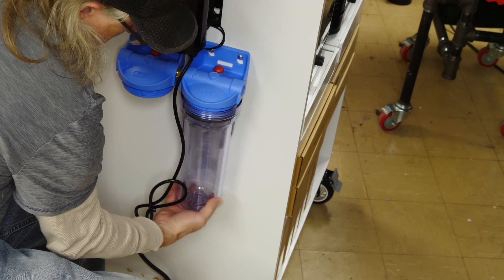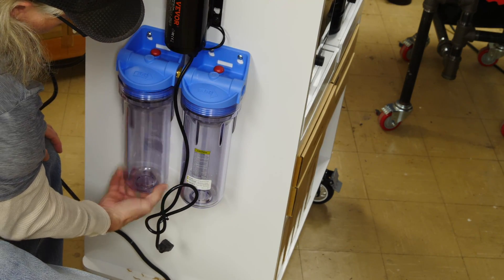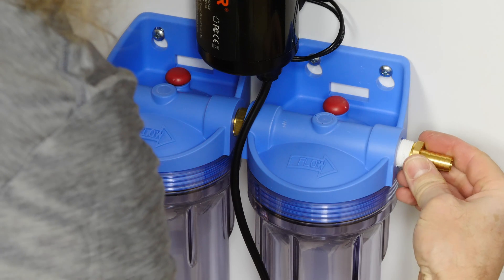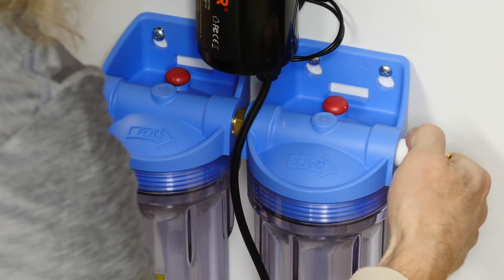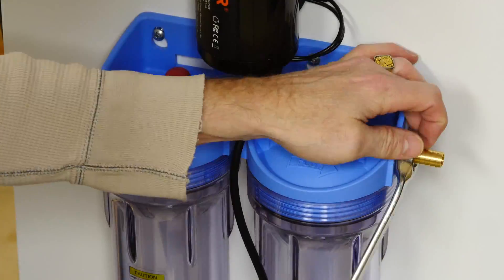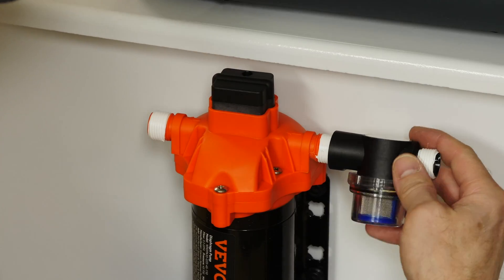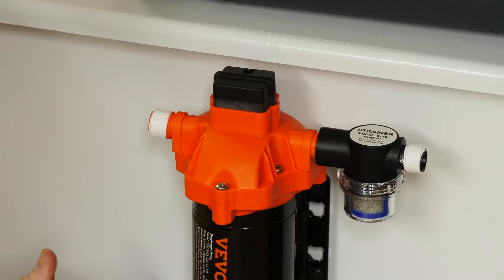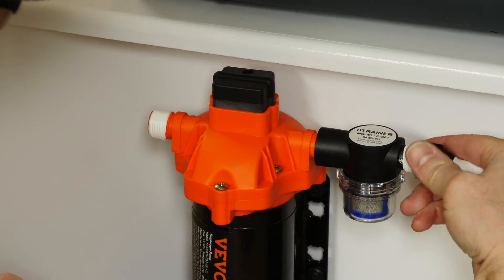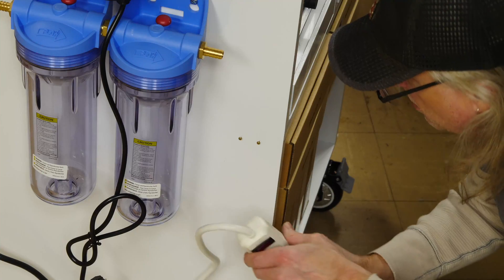Now I'll attach the two filter housings, just for placement purposes, to get a sense of how big this system is. I've got some brass barb fittings with a little bit of plumber's tape on them, and I'm putting them on the inlet and outlet side of the filters. Next, there's a strainer that came with this diaphragm pump — I'm going to put this on here so if there's any big pieces in the IPA, they'll get caught in the strainer and not in the filter.